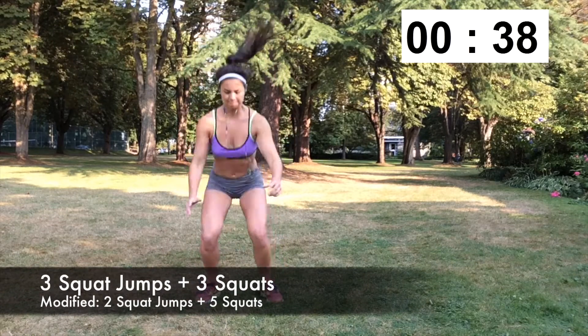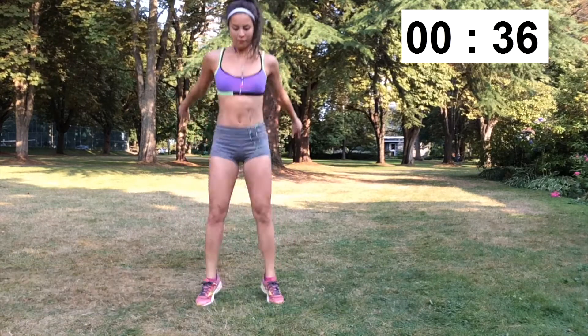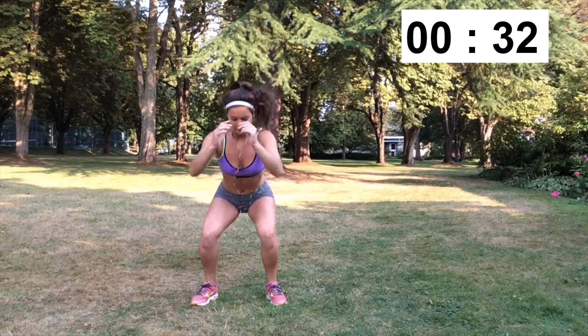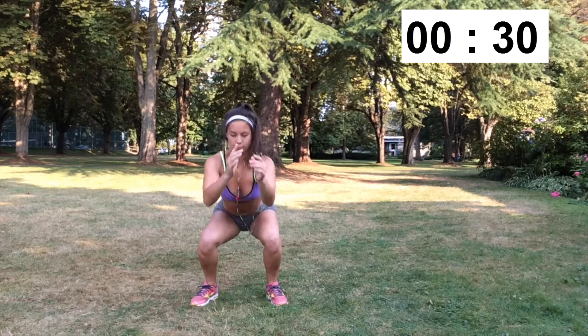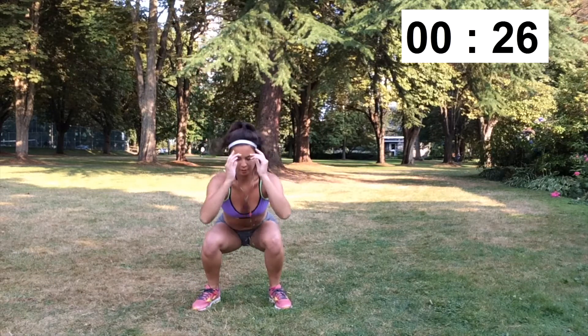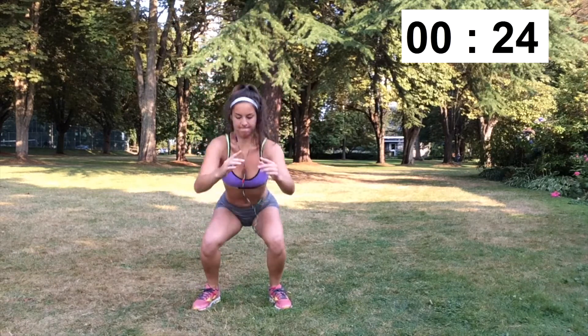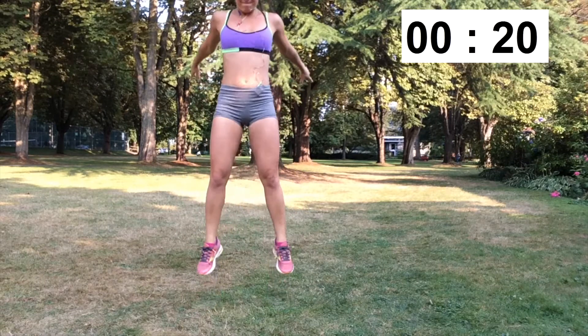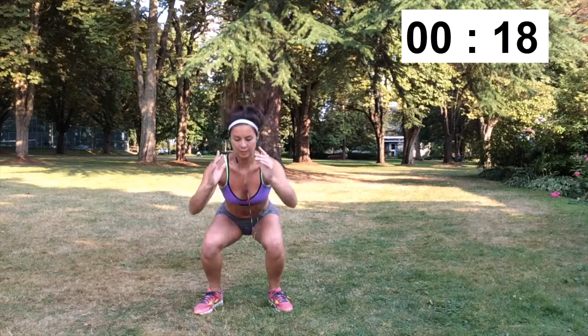The first exercise to really get your legs warmed up are 40 seconds of 3 squat jumps into 3 bodyweight squats. You're going to be doing the squat jumps getting as low as you can, at least 90 degrees or more, and then explode out of the jump on the way up. Once you've done 3 of those, do 3 bodyweight squats keeping good form, making sure again that you're going 90 degrees or a little bit lower.